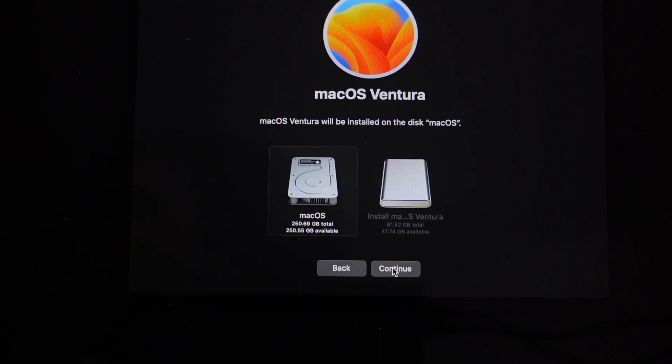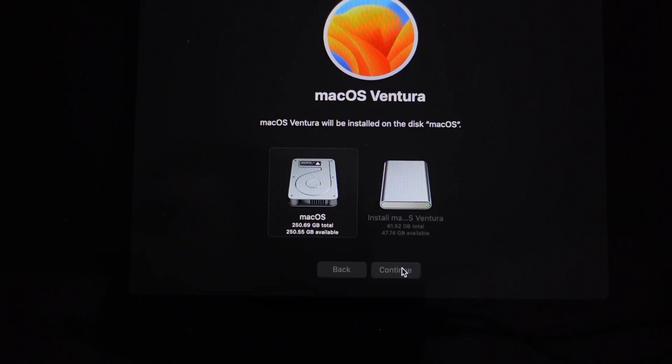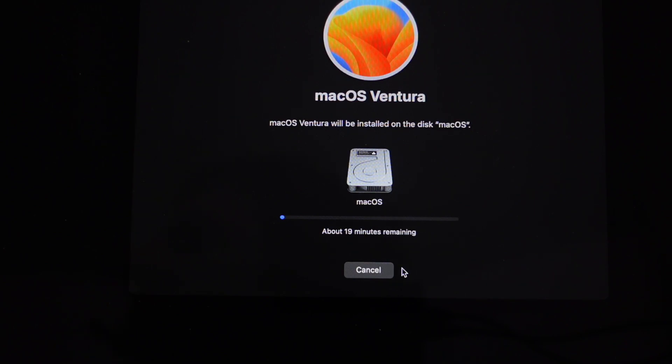One note: from Big Sur onward I wasn't actually able to install macOS onto a USB drive as a test installer. If I'm able to do this with Ventura I'll make another video — if you don't see one soon, it didn't work. It did work for older ones like High Sierra, but Monterey and Big Sur didn't work — I think it's doing hardware checks and realizing it's a USB, not an SSD.